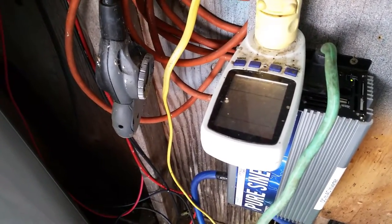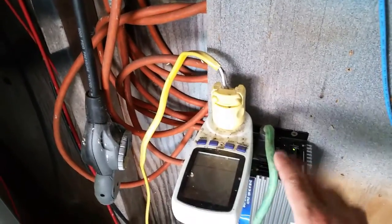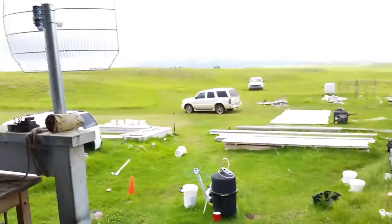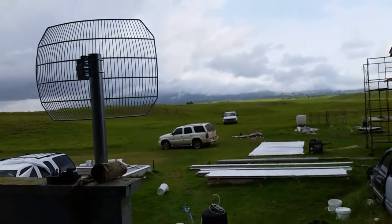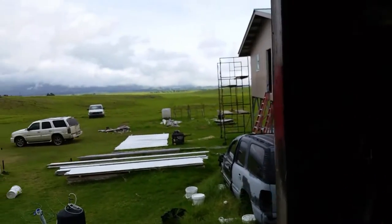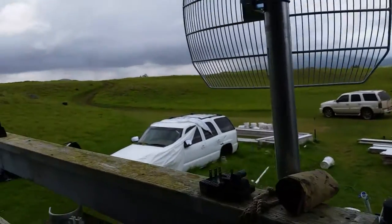I'm going to go ahead and unplug this from the inverter and just plug the house directly into the inverter. I do have more of these, but I really don't need to plug them in right now. Over the years I've tested all my appliances and already know how much my whole house pulls. But I do have backups — and that's the one thing, guys: if you live off the grid, make sure you buy backups.